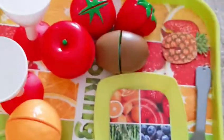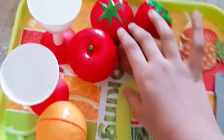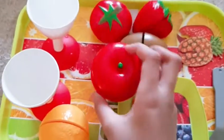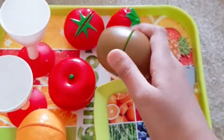Hello guys, and today we'll be unboxing some, you know, we'll be showing you some fruits that you can slice up.